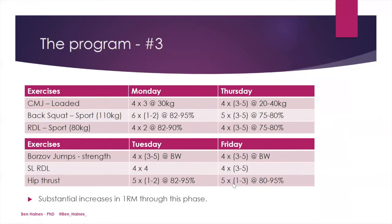The program had two different day structures — Monday and Thursday were the same, and Tuesday and Friday were the same. On Monday, we used a loaded counter-movement jump, a back squat through the sport-specific range, and a Romanian deadlift. The exercises were performed as fast as possible with a fast eccentric and concentric movement — however, given the loads lifted, the bar was often still moving slowly, but the intent to move maximally was always there. On Tuesday and Friday sessions, we used a Borzov jump in a strength version, where the athlete performed each rep individually, catching and resetting each rep, along with single leg Romanian deadlift and hip thrust. It's very important to note that during this phase the athlete experienced substantial increases in their 1RMs — particularly the sport back squat going from 110 to 140 kilograms, and the RDL from 80 to 110 kilograms.